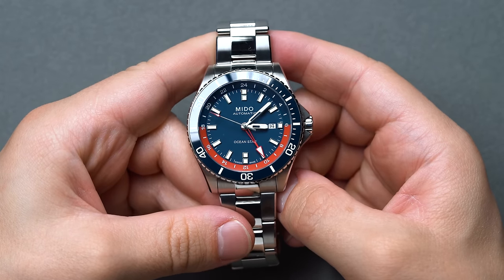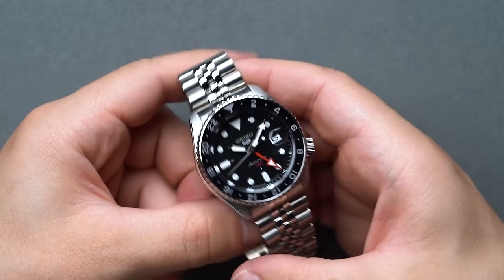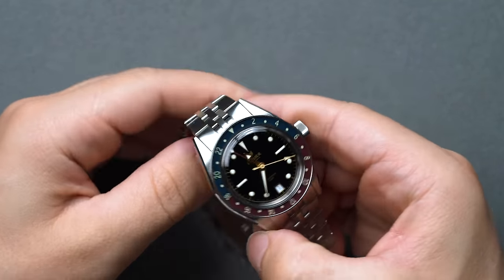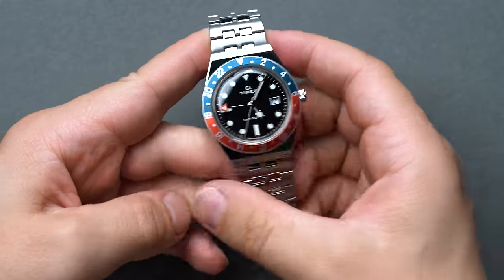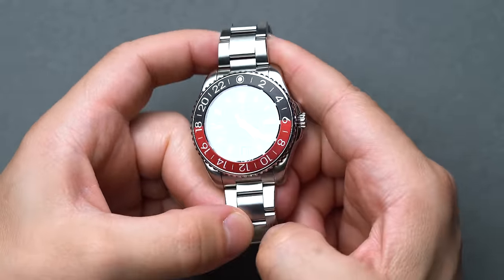In this buyer's guide, we're going to explore the high-flying world of GMTs, starting with a few wallet-friendly budget picks and working our way up to some serious heavy hitters. We'll also discuss how the GMT came about, the difference in GMT type, how to properly use them, and the most common styling cues to look out for. So let's dive right in.